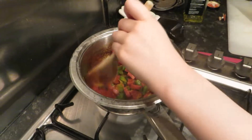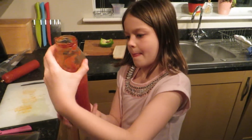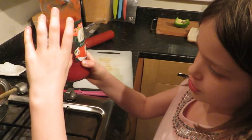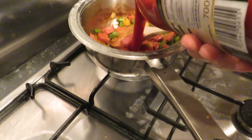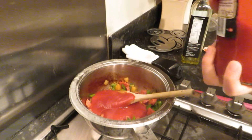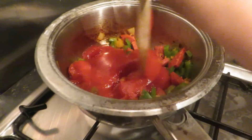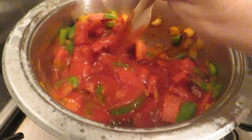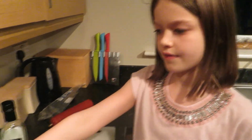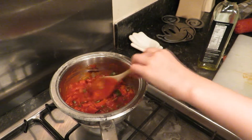Okay, now the onions have started browning and everything is cooking up nicely, so we're going to add about 200 ml of passata and then mix that together. Whilst we are making everything else, we're going to leave that on a low heat just to cook a bit more.